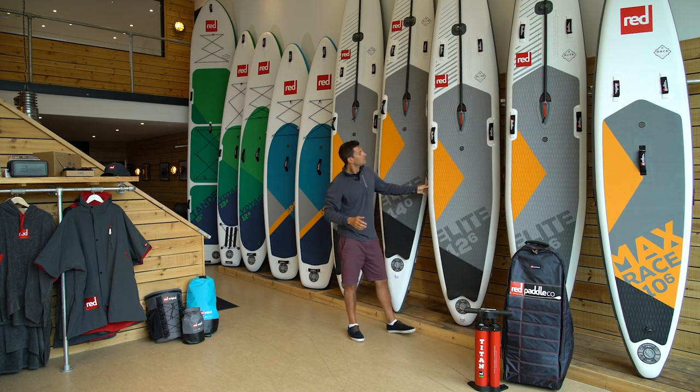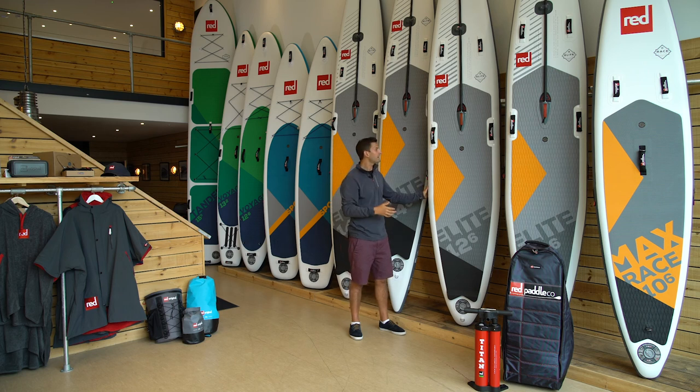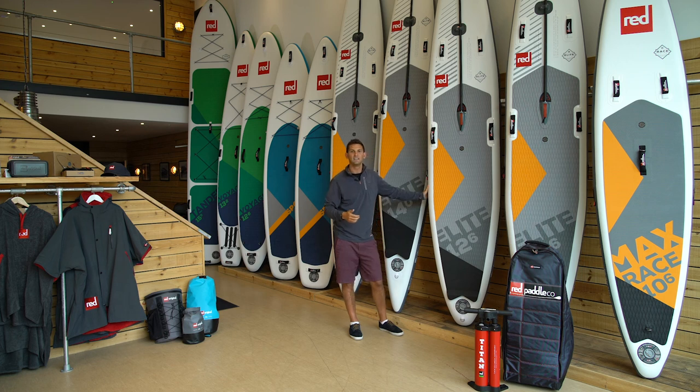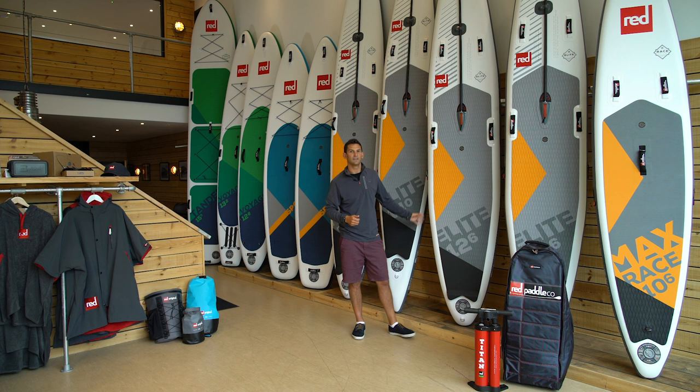So the 12.6 by 28 Elite — it is the perfect racing board for those looking to race in the 12.6 class but also want a bit of versatility to get out there and do some longer paddling, adventures, or challenges. It comes with our all-terrain paddle, coat backpack, and our Titan pump for extra fast inflation.